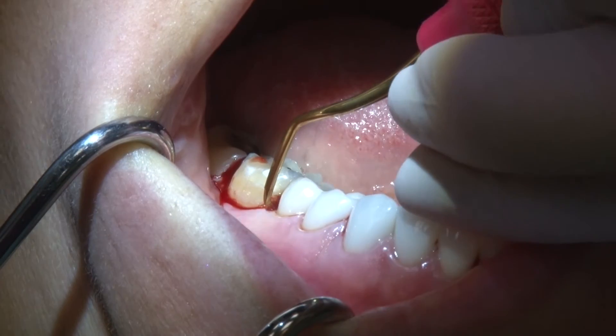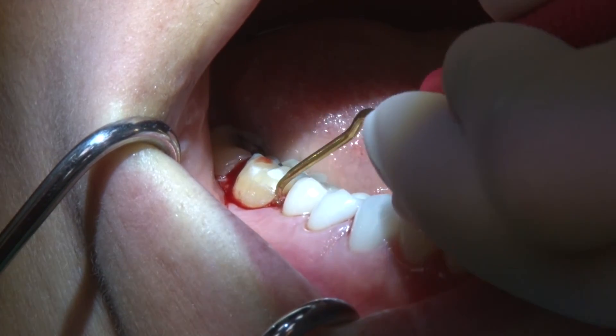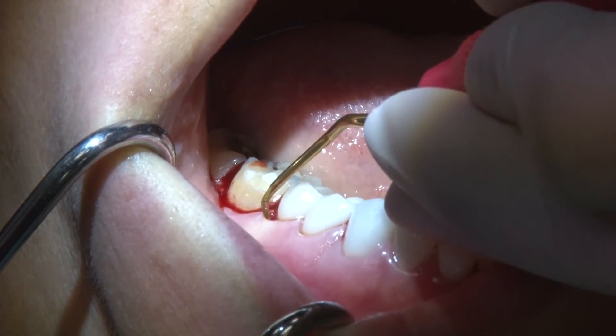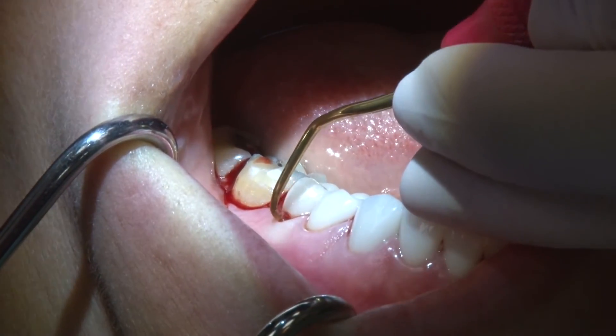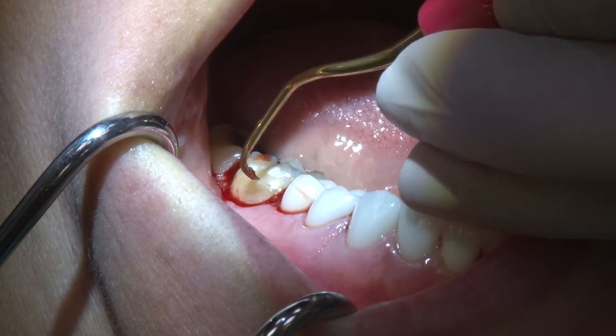Sharpening such a delicate working end would quickly compromise the intended shape. Sharpen-Free XP technology allows the blade to maintain its original integrity and angulation throughout its lifespan, which is a great advantage to consistent patient treatment.